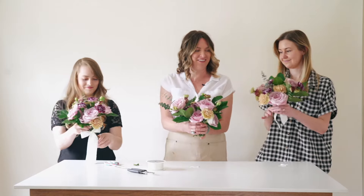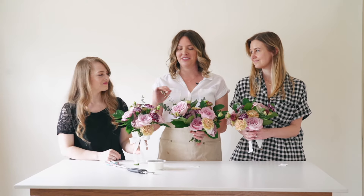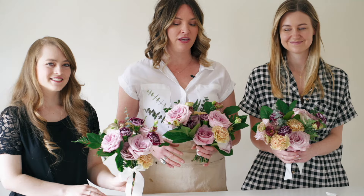Let's hold up our bouquets! You can see they're all a little different — sisters, not twins — but once all your gals are in a similar shade of dress and holding them together, they'll look very cohesive and consistent. That took us about 10 minutes to build. If you have any questions, email us at hello@flowermoxie. The recipe and everything we used is below, as well as a link to our website to buy your DIY flowers. Thank you so much!